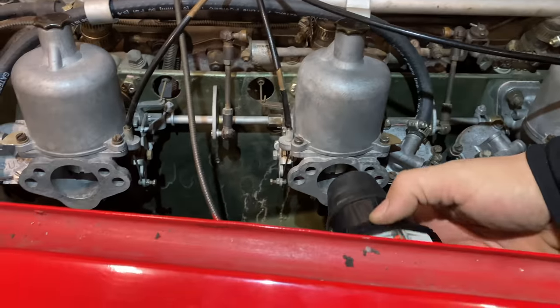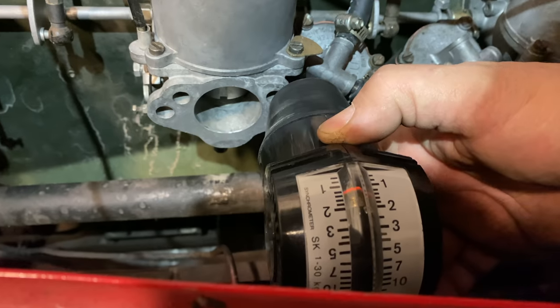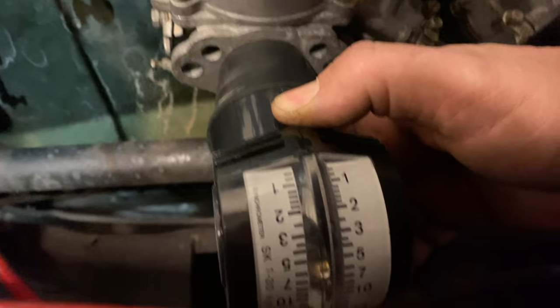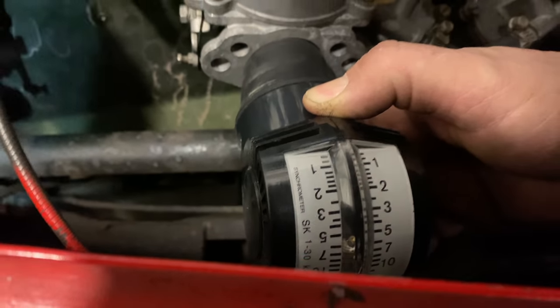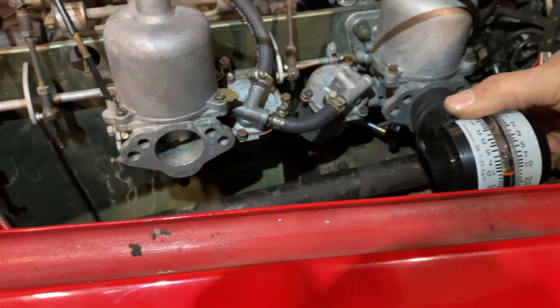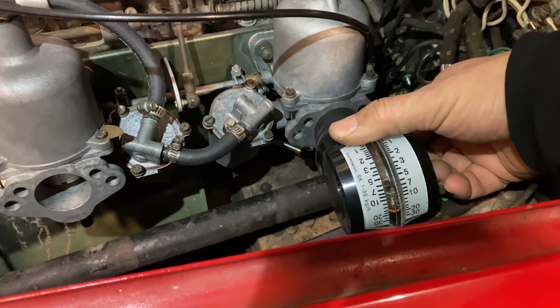Now I'll take my sync tool. Watch — you can see the red line go up when I put it up to the carburetor. I need to take this reading on all three carbs and then adjust the idle so that they are all the same.